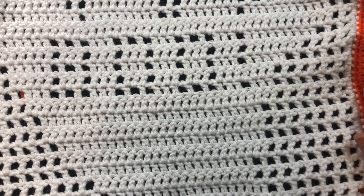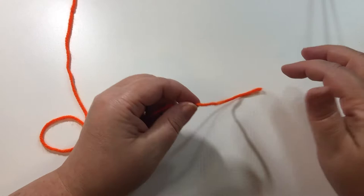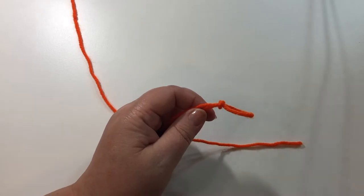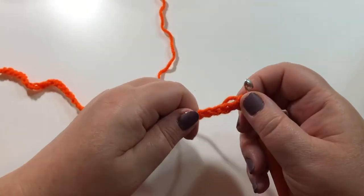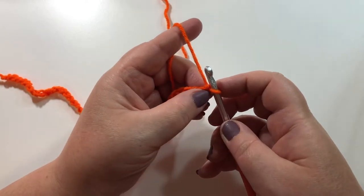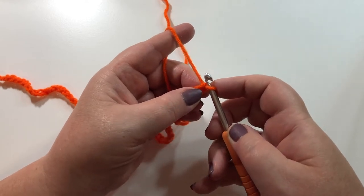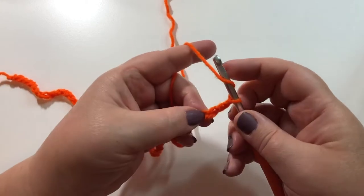So let's begin with the back of the bag. For the back of the bag we are going to start with a chain of 53. We need those couple of extra chains because that will be our double crochet at the end of this row. We are going to count back 1, 2, 3 and then into our 4th one we are going to do a double crochet.